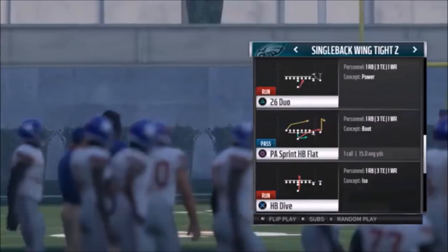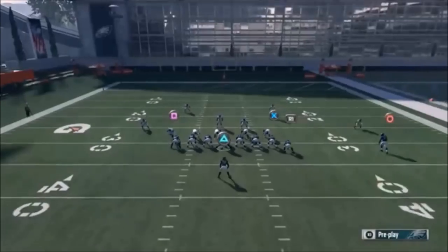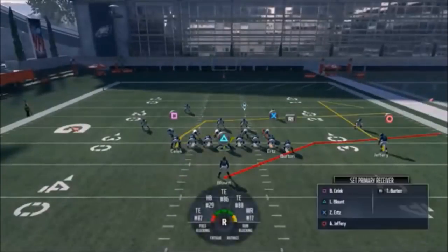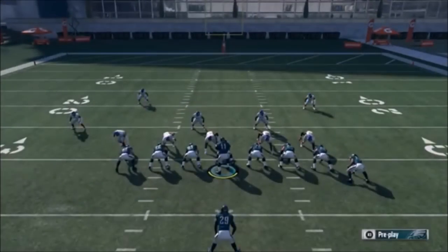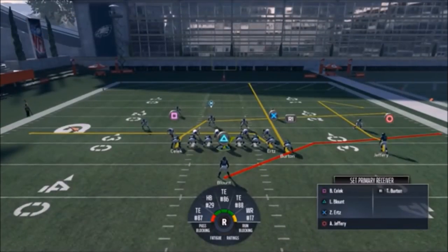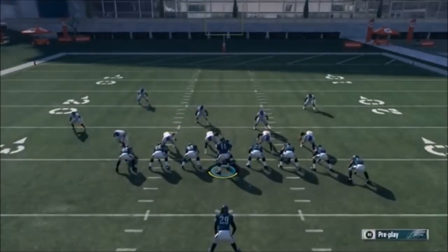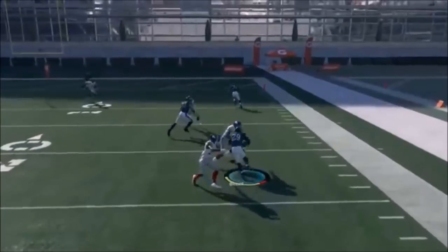Next up out of Single Back Wing Tight Z, we have the PA Sprint Halfback Flat. Run it just like this, or you can put Burton on a slant or drag. I'd actually prefer the X route on a drag because he's at the line of scrimmage. The R1 route is kind of behind, so he can run an alignment. Put your best receiving tight end in Ertz's position. You also have the option to put Burton on a streak - this works well against Cover 3 or Tampa 2. If you're going to throw to the R1 route, cancel the play action right away by hitting R2 the second the ball is snapped.